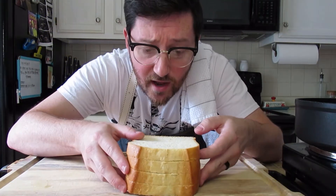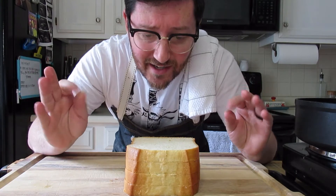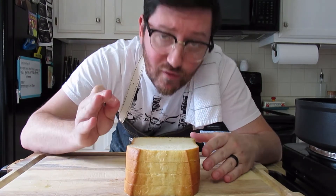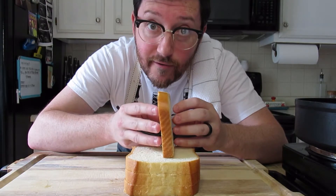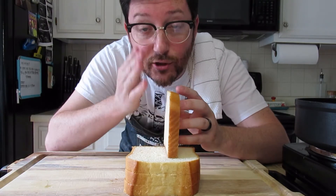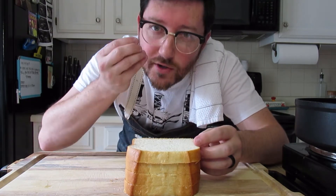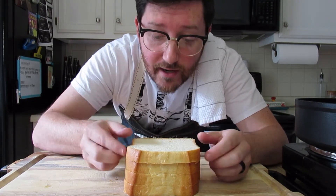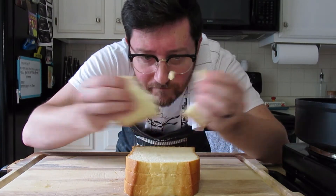Last but not least, we have brioche — the classic, iconic French toast bread, and there is a reason for that. It is thick cut, especially if you get a loaf from the local market and you can slice it yourself. It is more sugary and more dense than your average bread, so it's gonna soak up all of our liquid and hold it without splitting apart.